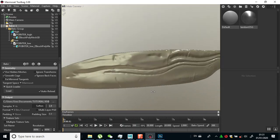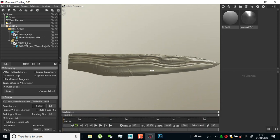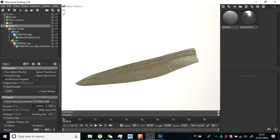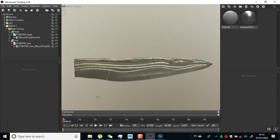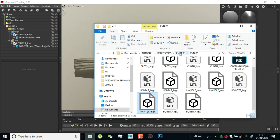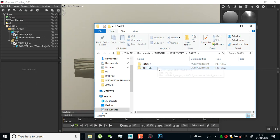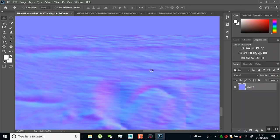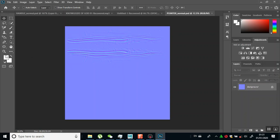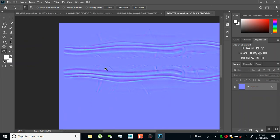As you can see, my low poly mesh is now having those eye details in here, which is fine. This is very, very nice. Everything is working correctly as it should.